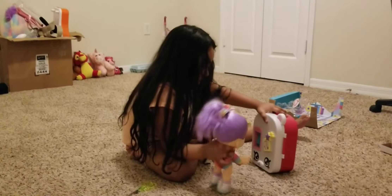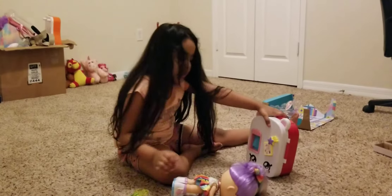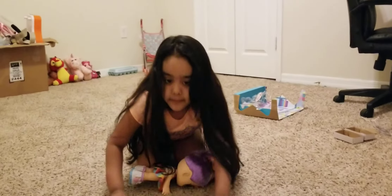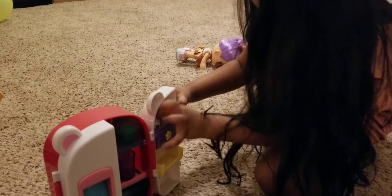I wonder how to open this thing. Vloggy, can you help me? Yeah, I can help you — maybe there might be a plastic there. Let me see. Vloggy, of course we need the scissors. Can you move it please? Of course. It snapped in there pretty good.